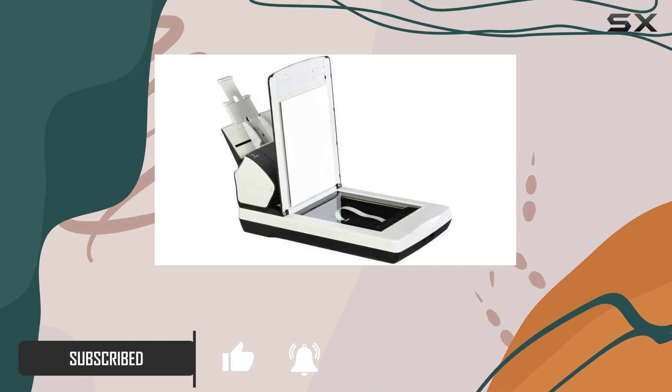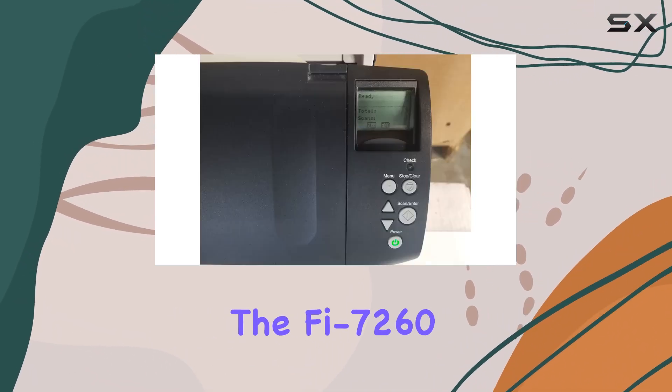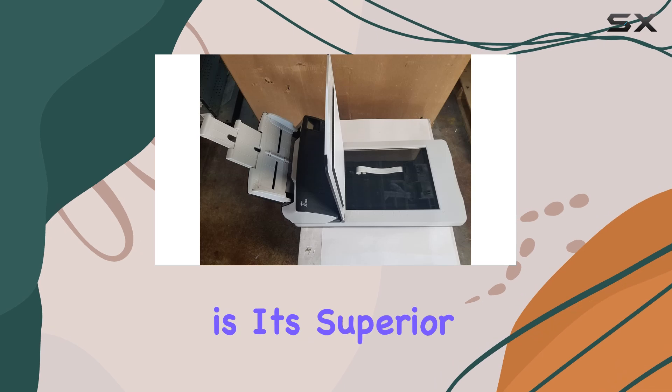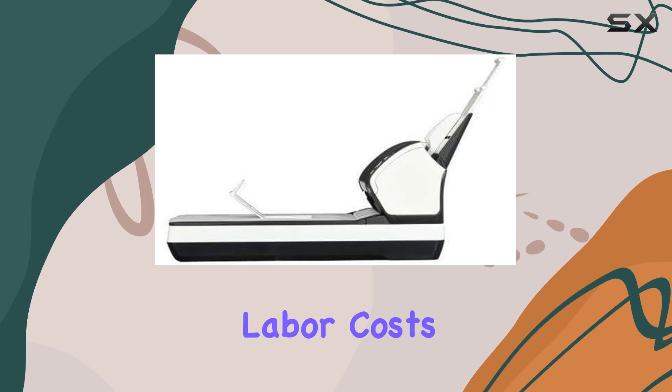Whether you're dealing with everyday documents or thicker materials like bound periodicals, the Fi 7260 delivers consistent, high-quality results day-in and day-out. One of the standout features of this scanner is its superior paper handling technologies, which virtually eliminate jams and minimize labor costs.